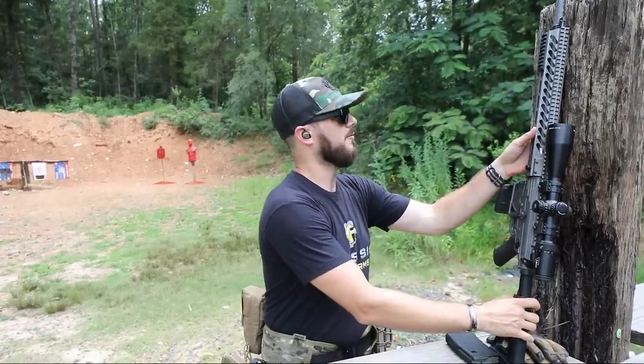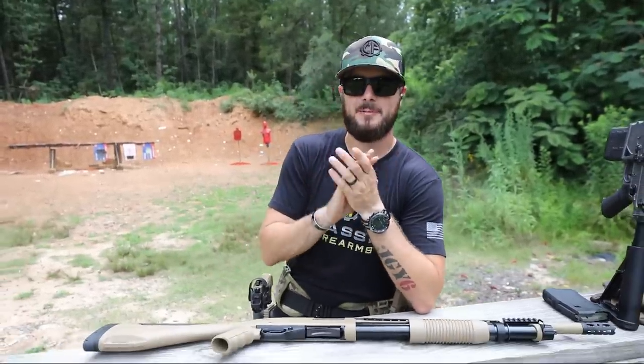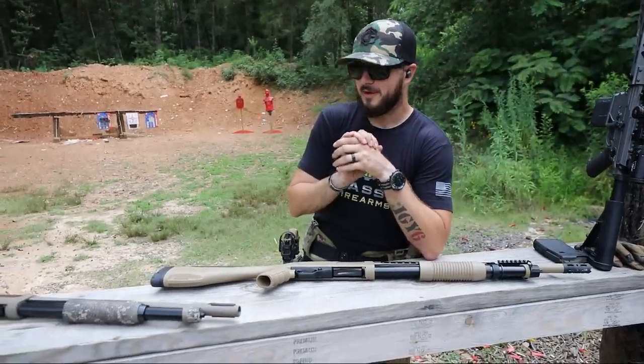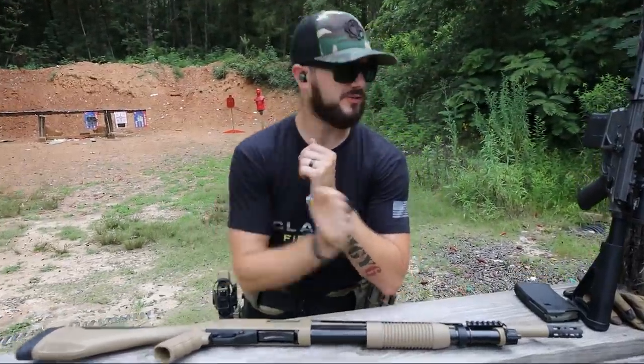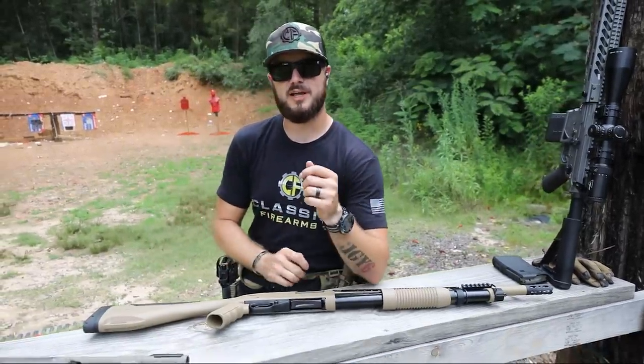All right guys, I'm going to leave it off at that. God bless you all. And if you haven't already, like, comment, share, subscribe. Let us know your thoughts and feelings about these shotguns, because me personally, I'm a fan. Head on over to ClassicFirearms.com, get your entries in for that guy, check out their Winchester SXPs, and we'll see you guys next time at ClassicFirearms.com.